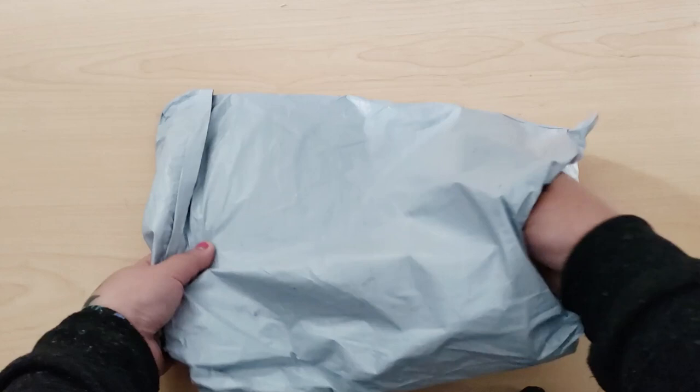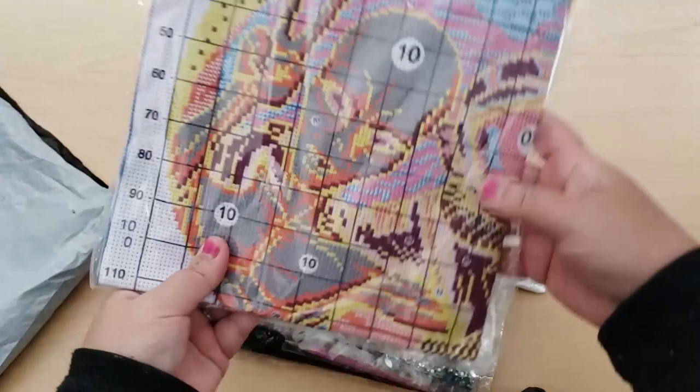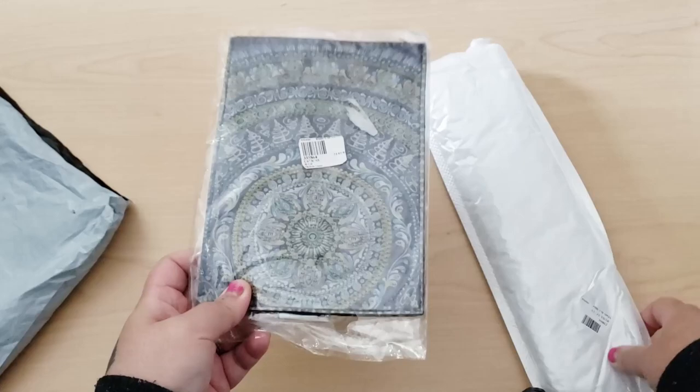So first we'll empty out this bag — there's only three things to review so it'll be a really quick one. I have this alien cross stitch, we'll look at that after. I have a little folio and a diamond painting. So let's look at the folio first.